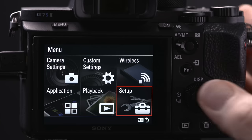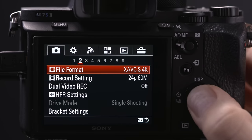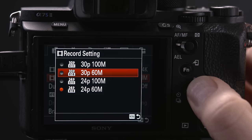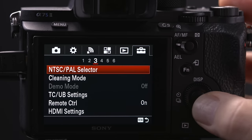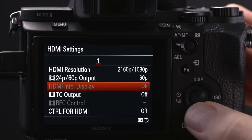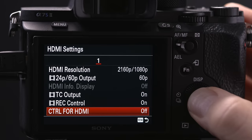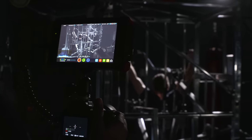Press the menu button and click over to camera settings, submenu 2. To record in 4K, set the file format to XAVC S 4K. In NTSC, set the record settings to either 24p or 30p. Click over to the toolbox and tab over to submenu 3, HDMI settings. Set HDMI resolution to 2160p by 1080p. HDMI info will be greyed out — if not, make sure it is turned off so it does not output camera information onto your Atomos recorder. Tab down and switch TC output to on. Turn rec control to on. Turn control for HDMI to on. You can now record 4K from your A7S II to your Atomos 4K recorder.